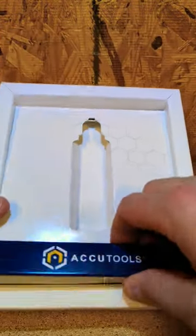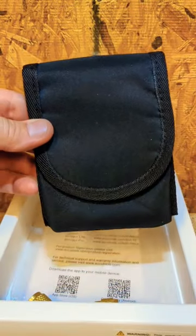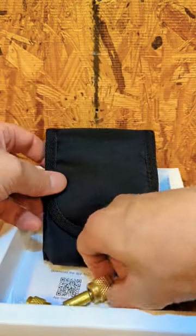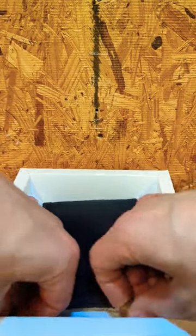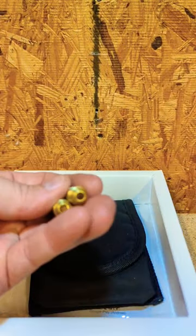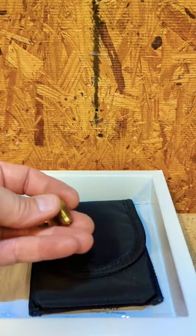And inside the box, you'll also get a little case to carry your Micron Gauge. It comes with a quarter inch coupler. I also have a set of little brass caps that I use — I keep this plugged up to keep dirt and debris out of there.